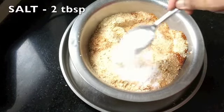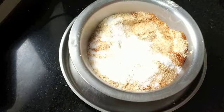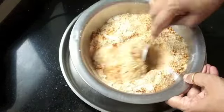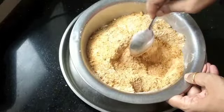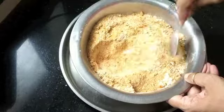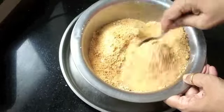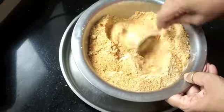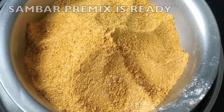I'm adding 2 tablespoons of salt. Salt not only adds to the taste, it acts as a preservative to keep this pre-mix fresh for at least 3 to 4 months. Mix well and combine everything thoroughly. Your sambar pre-mix is ready — store it in airtight containers. It remains fresh for 3 to 4 months.